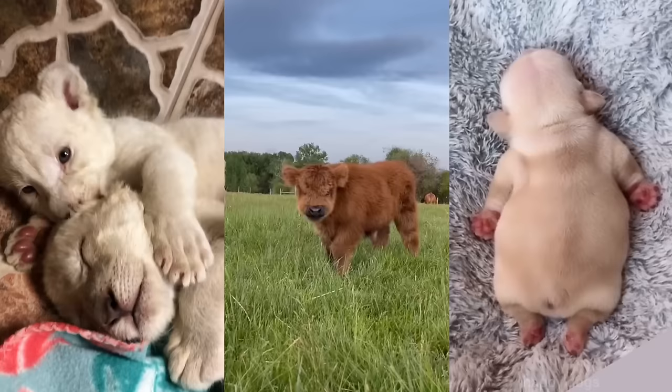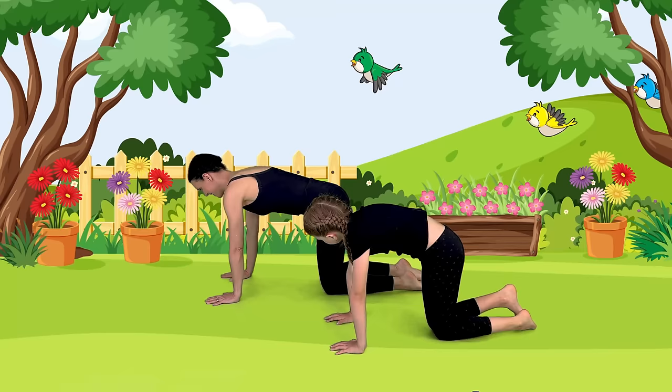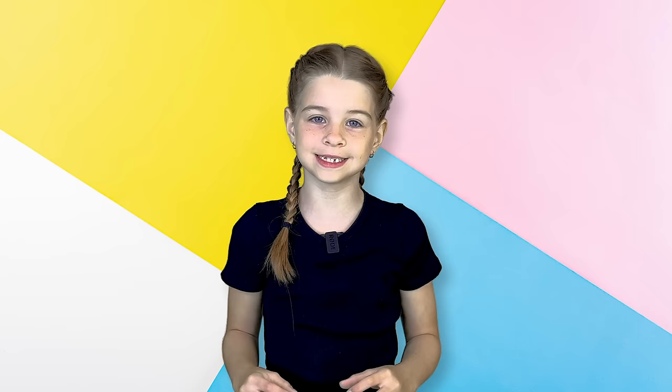I'm so happy you're here. I love animals and we have found the cutest animals on TikTok. My mom is going to surprise me and you with the cutest animal videos. Then we're going to do the yoga pose for that animal. My mom saved the very best one for last, and you're not going to want to miss this.